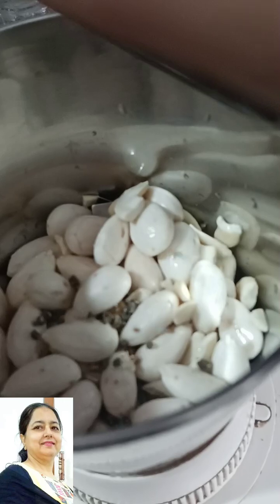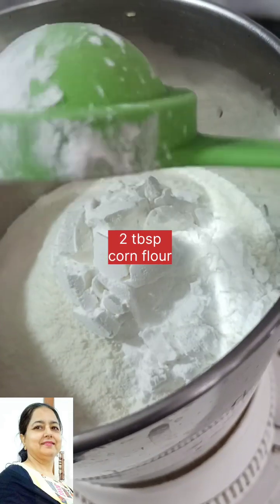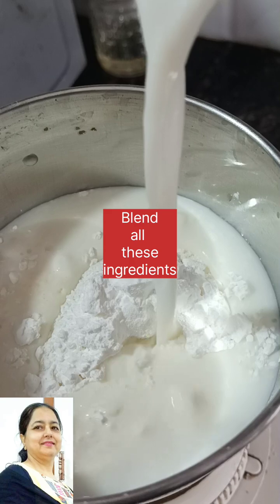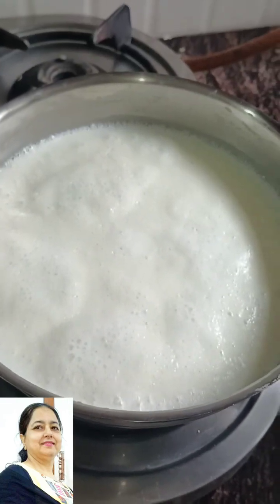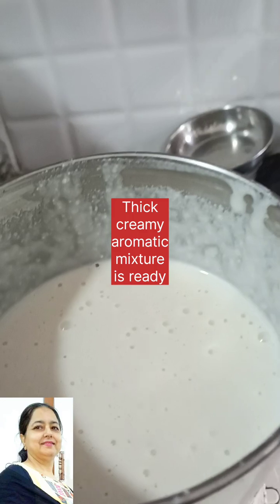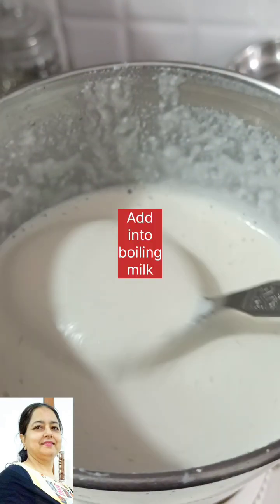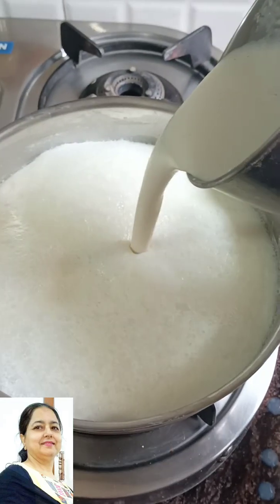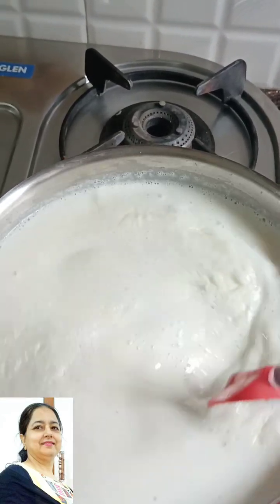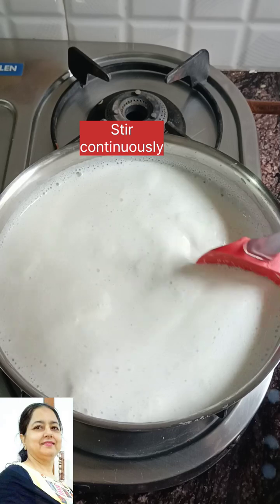We will add 2 cups of milk powder. I want to mix it in. We will mix it up using a grinder as well. I will add the mixture and cook for 4-5 minutes. When we add the mixture, it will be creamy and rich. We will mix all the ingredients together.